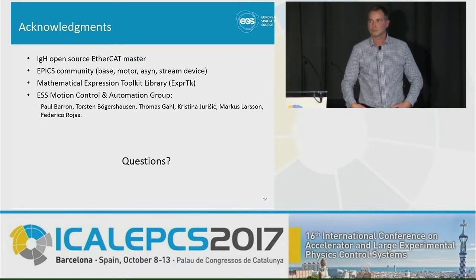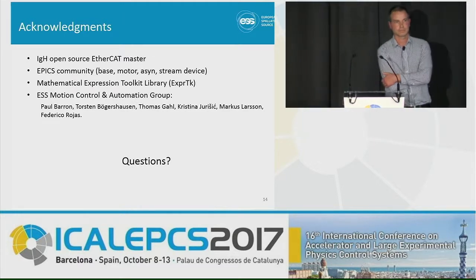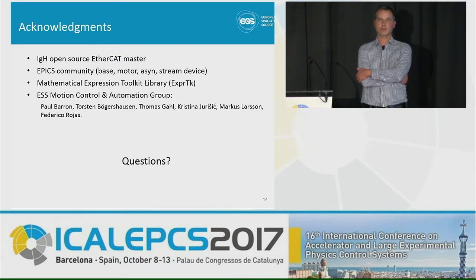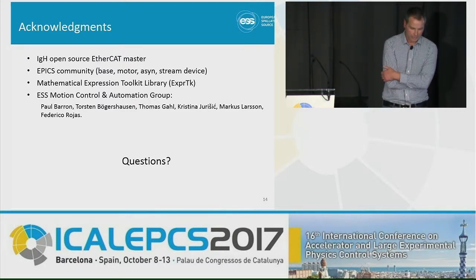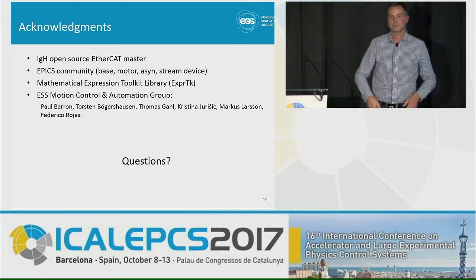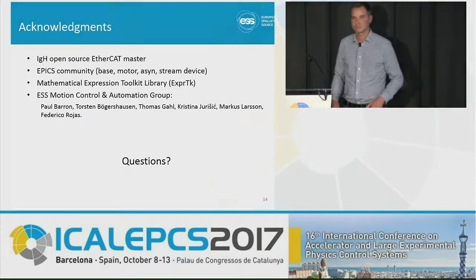Question: You said you're using it on your accelerator motion systems at the moment. Do you foresee using it on your beamlines, and would the motion requirements be more complicated there? Answer: It depends. We're also looking into commercial systems, mostly for support reasons, since we have a wide range of in-kind partners across Europe who can have local support. We've decided we need to keep the same hardware so we can always switch between an open source solution like this and a commercial one.